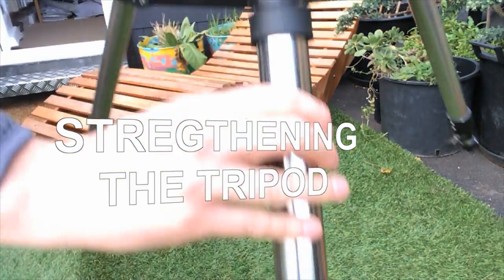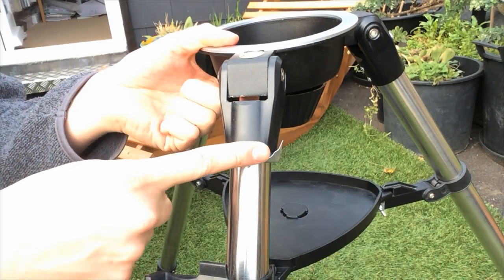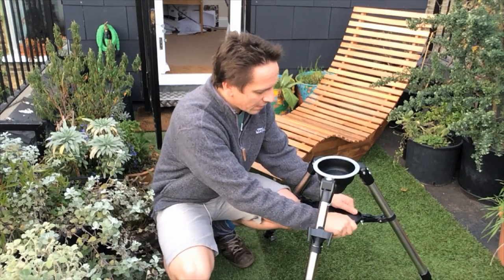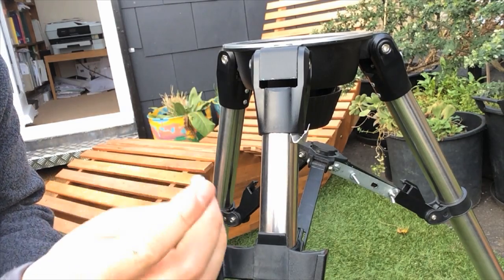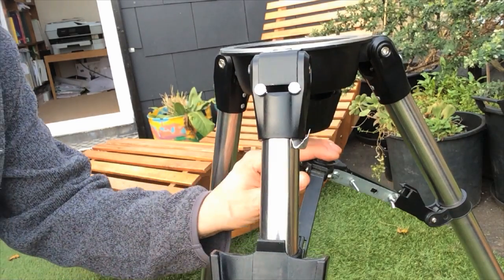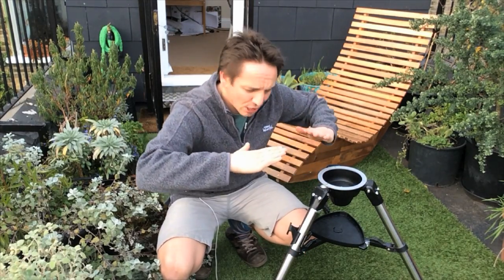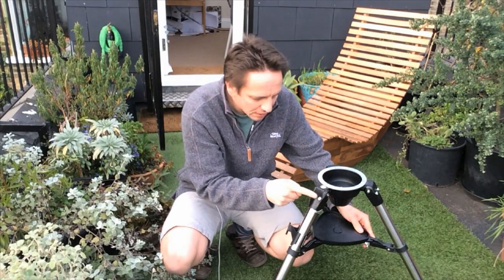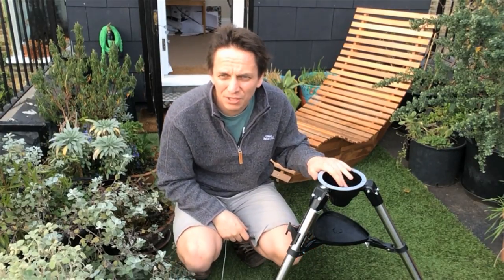I noticed that the tripod was wobbly — there's a lot of lateral movement. What I've done is put some shims between the plastic and the legs. I've also found that by placing two M6 screws on each of the three legs and then moving the brace higher to make the mount lower and tightening it all up, there's almost no lateral movement at all now. The tripod is pretty good.